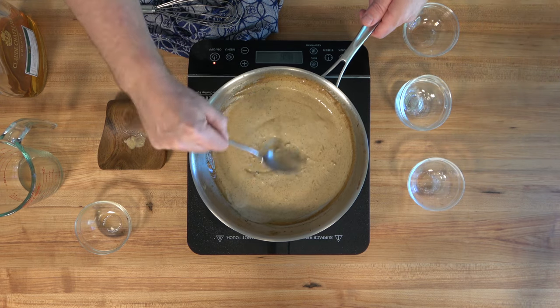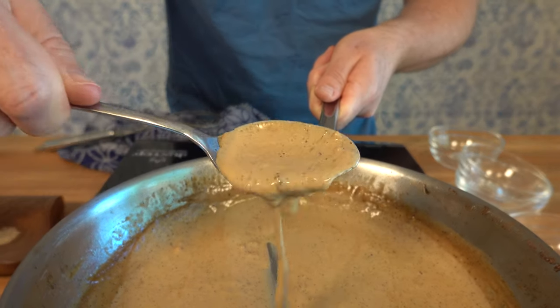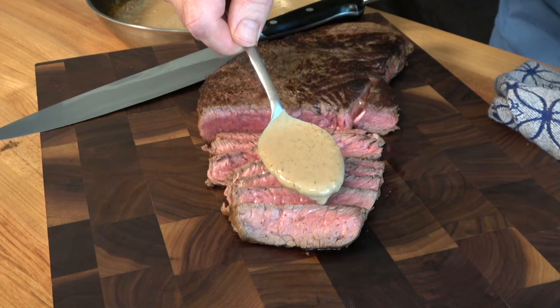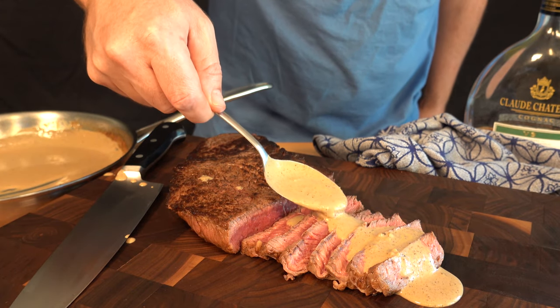Now you know how to make this pepper and garlic steak sauce recipe. Go on out, give it a shot. Come on back and let us know how it turned out for you. Thanks for watching the Sauce and Gravy channel. Hope you enjoyed the steak sauce recipe. Don't forget to smash that like button, subscribe, and remember — as always — to live, love, and make gravy.